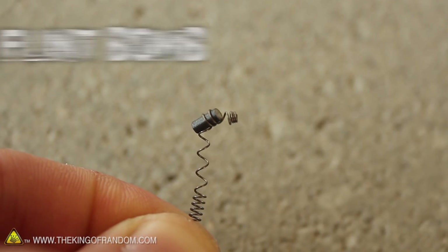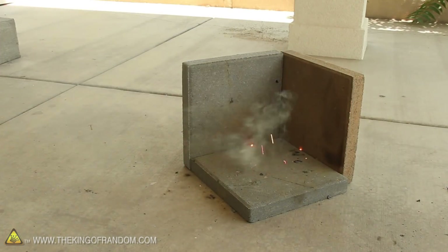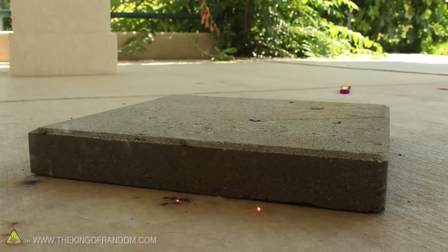You can also try wrapping the spring around the flint to make a tiny flint bomb. Hold it in an open flame until it starts glowing red hot, then throw it on the concrete far away from anything that can catch on fire.